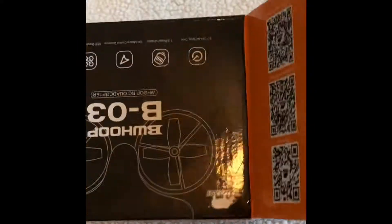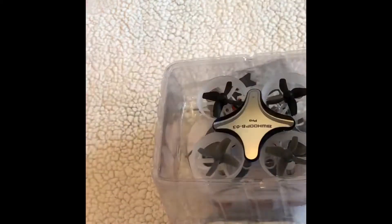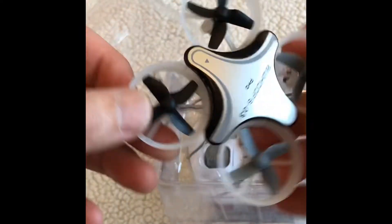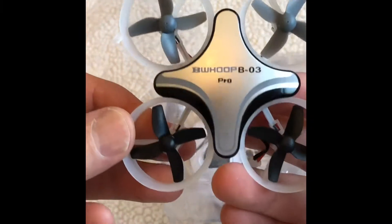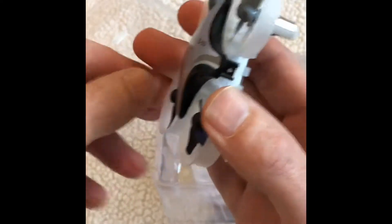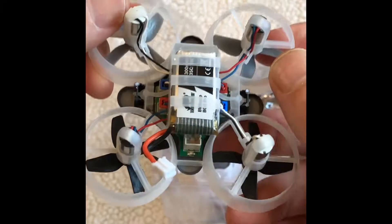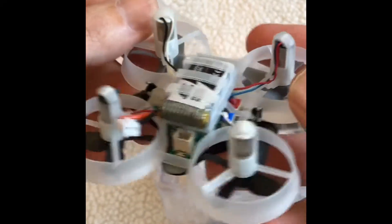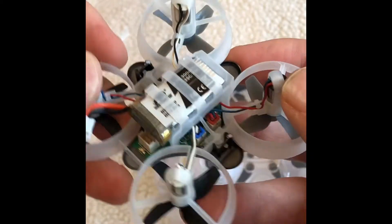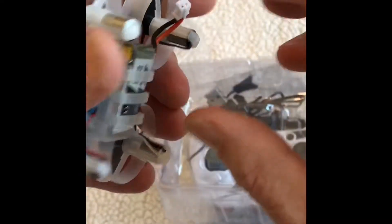Let me open it up and see what's inside. Okay, here's the quad — the BeWoop B03 Pro. I think the last version I had was just the standard one. What's good about this is it's got plug-and-play motors, so whenever a motor goes out you can just unplug and plug in another one — no soldering whatsoever.